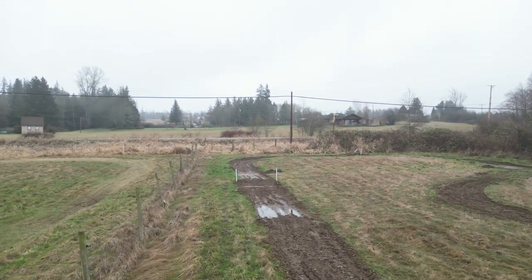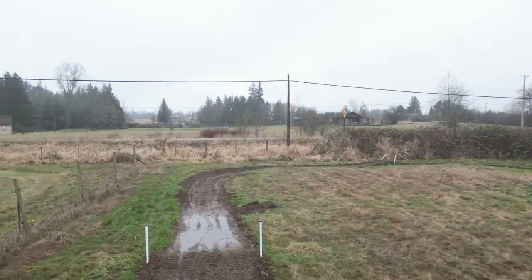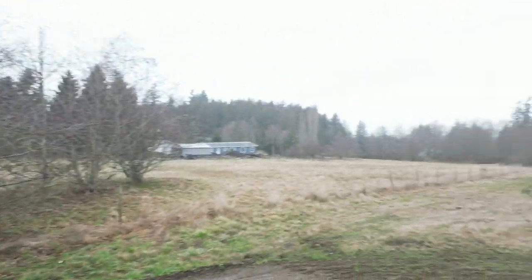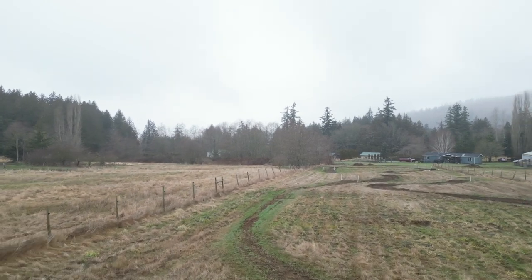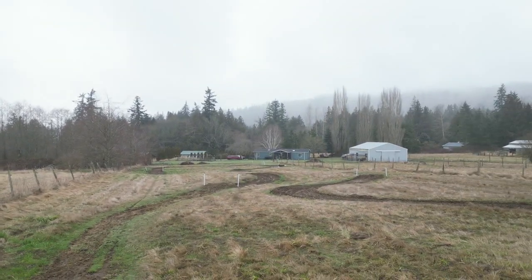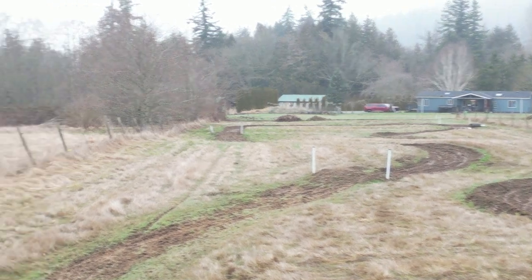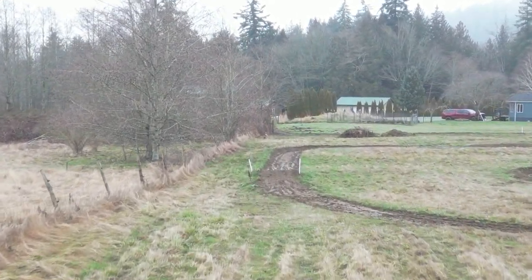If you've been watching our YouTube videos, we do lots of motorcycle racing, so this is the motorcycle track. Sorry, we can't ride on it right now — you can see why. Look at this mud. It's really muddy. We are going to make another one pretty soon, but we'll try as soon as we can.